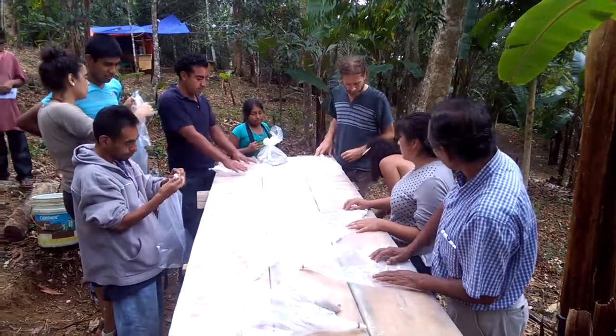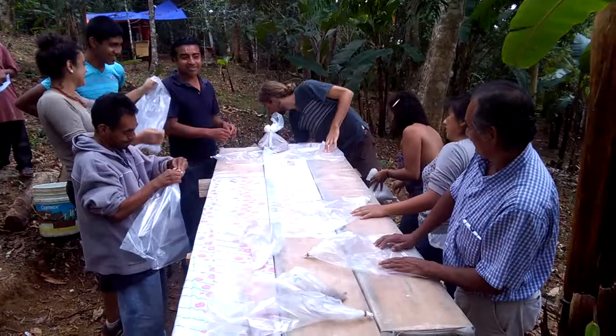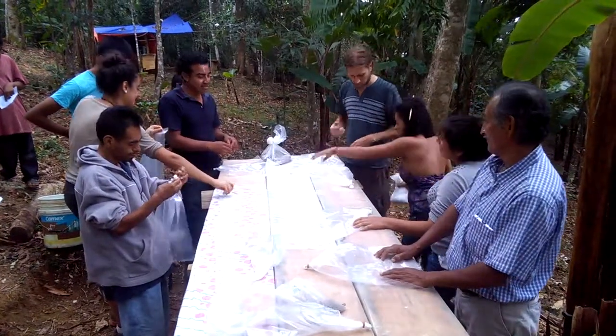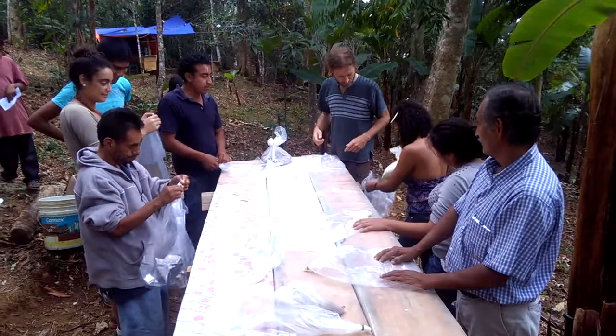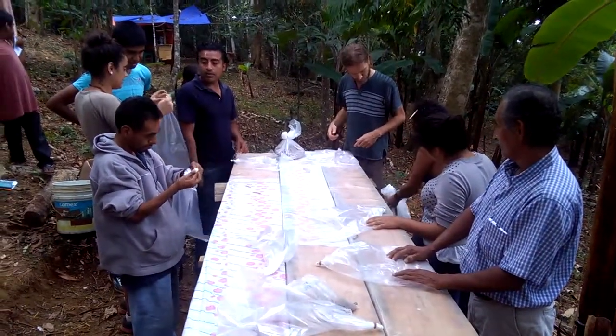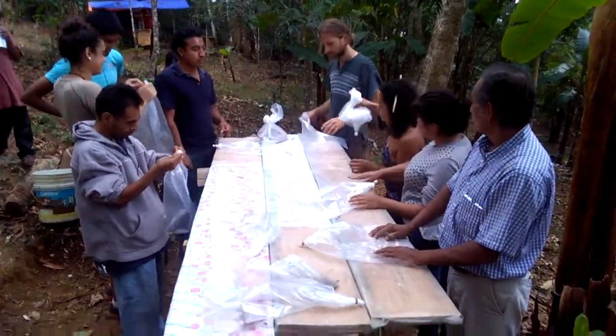With the bags, you have to try to keep them as sterile as you can — keeping them shut, not putting your hands in them, not breathing into them, not shaking them. It's all about maintaining a sterile environment in the jungle, which is almost impossible.